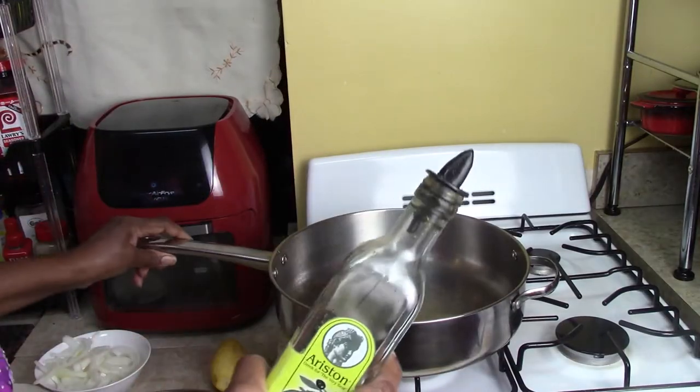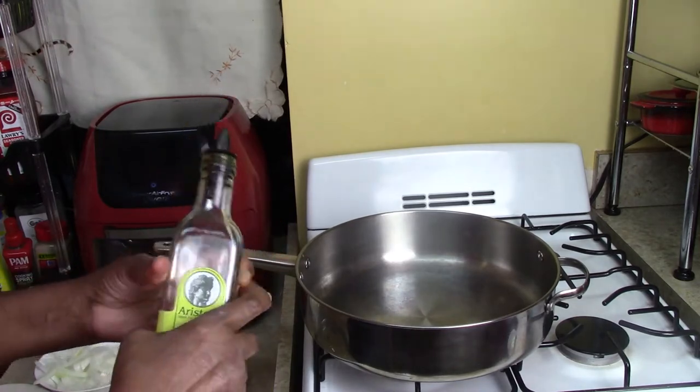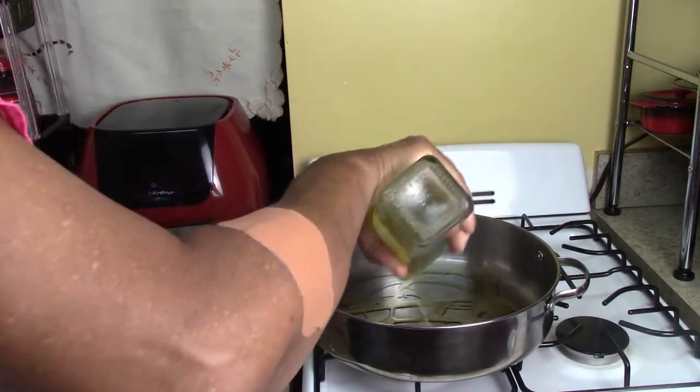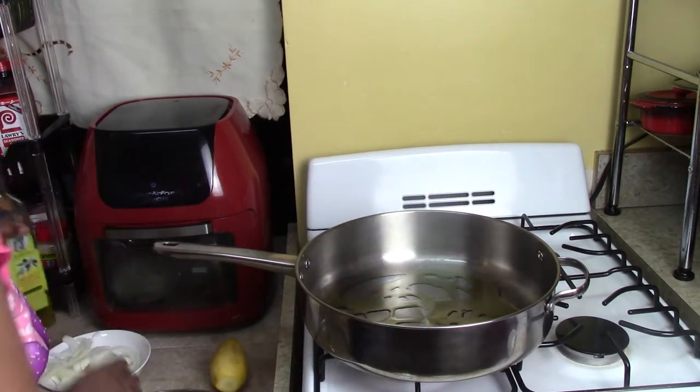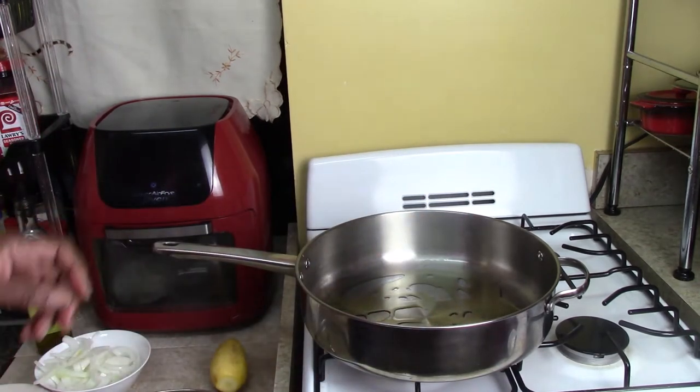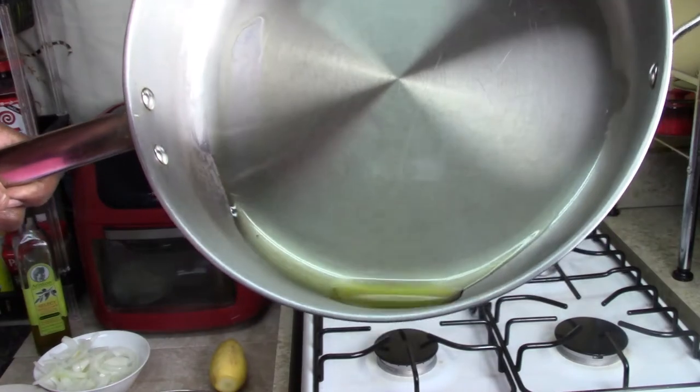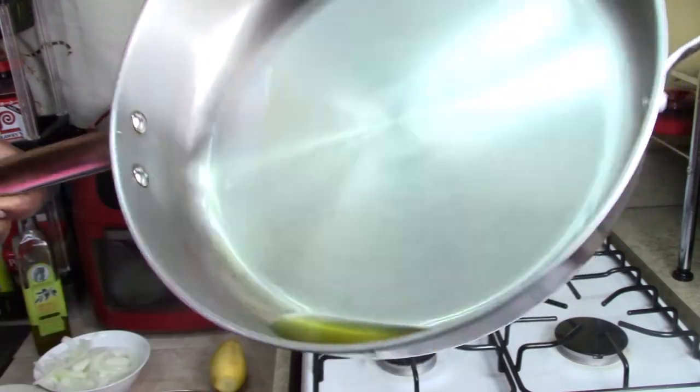Okay, let's add some olive oil — one, two, three — just enough to coat the bottom of the pan. I just want to show you how much oil I put in. You can see down there.